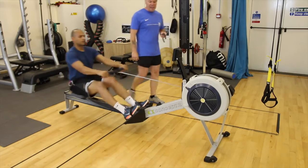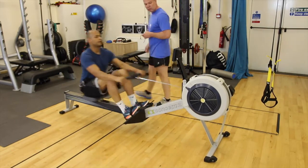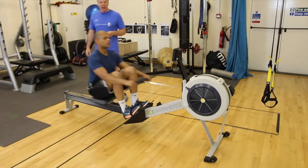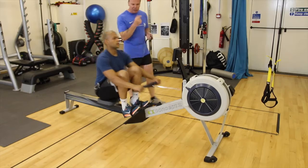We've got around about 20 seconds left before the actual work phase starts. Get yourself nice and prepared. I know you've done a pre-warm-up, so you're ready to go into the working phase.